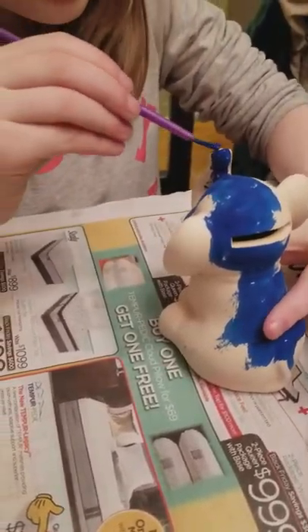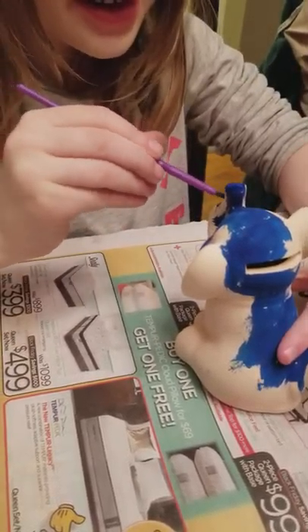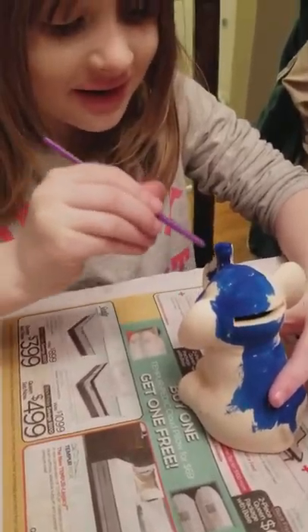I kind of touched it a little bit. That's all right — it was dry. I think that's why they used ceramic. I just painted it and it was just dry. Already? That's crazy. I just painted it. Wow, it must be really fast.